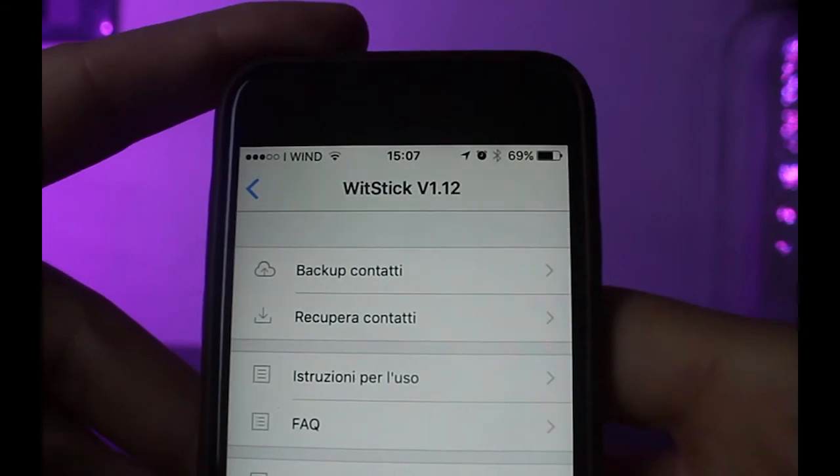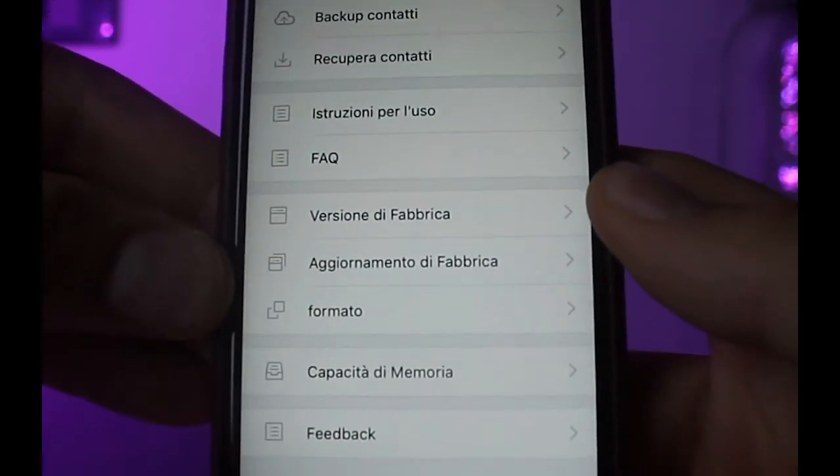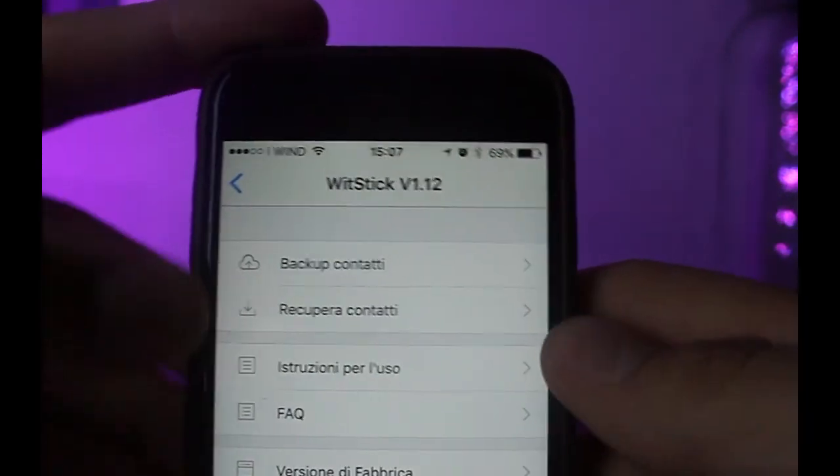Personalmente mi pesa la mancanza di poter impostare un backup del rollino alla connessione, e anche la possibilità di scattare foto o registrare video direttamente su O-Mars senza passare da iPhone.